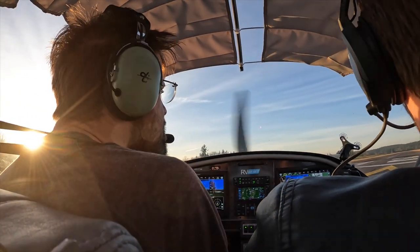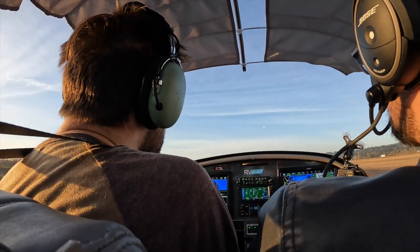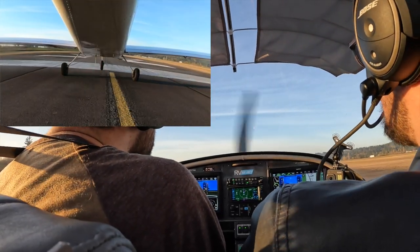Alright, let's get us tracking straight on the center line. Make sure the nose wheel is nice and straight. And just hold that right rudder in there and let it up as needed.